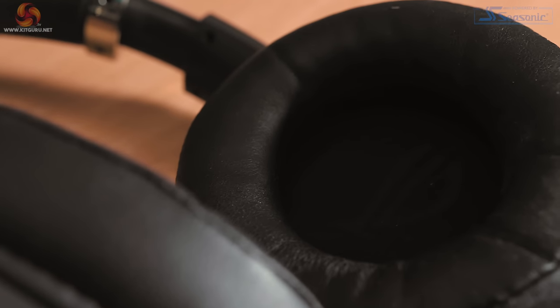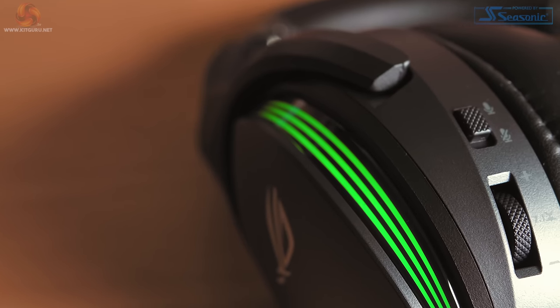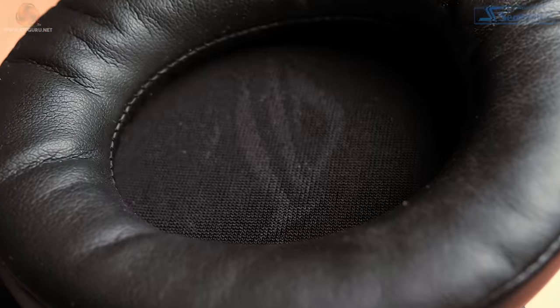Overall the headset has quite a premium look, though maybe not so much in terms of build, with some silver accenting to liven up the dark grey aesthetic and the LEDs as well. A nice touch is that the ASUS ROG logo can be found on the mesh on the inside of each ear cup.